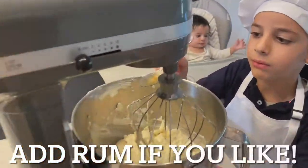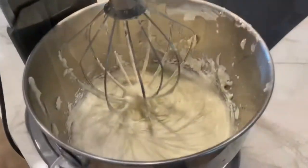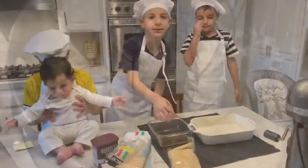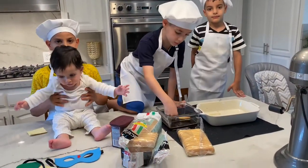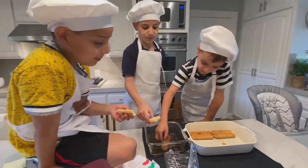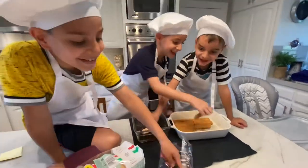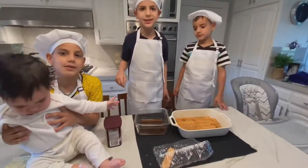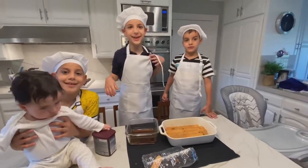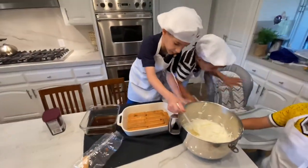You can add some rum. Let's dip the lady fingers in the espresso that we made. Let's put the lady fingers inside. Now let's put the cream that we made.